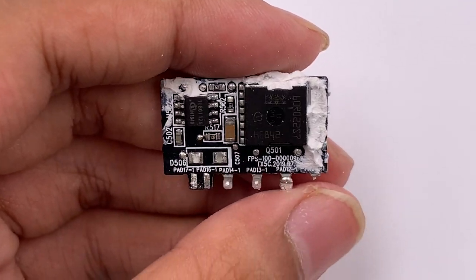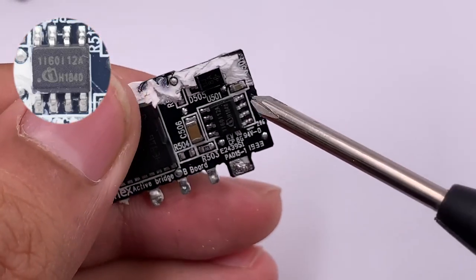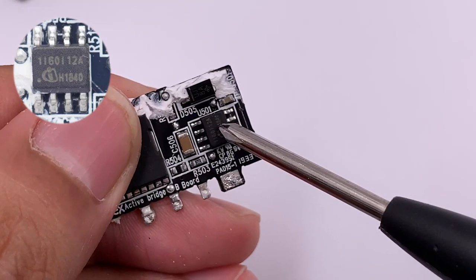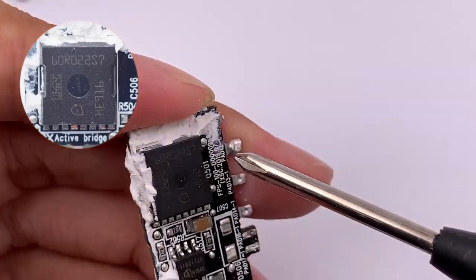This is the active bridge rectifier PCB. The Infineon MOSFETs and driver are on the front side, and the other side has the same circuit. Both Infineon MOSFETs are the same model, supporting an isolation voltage of 1200V and 10A current output. Both MOSFETs are also the same model.